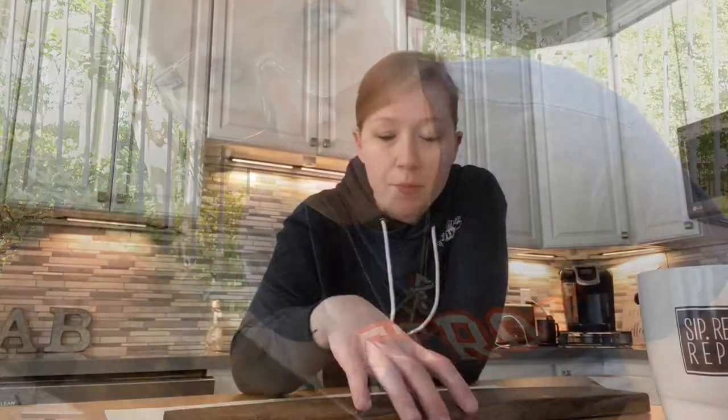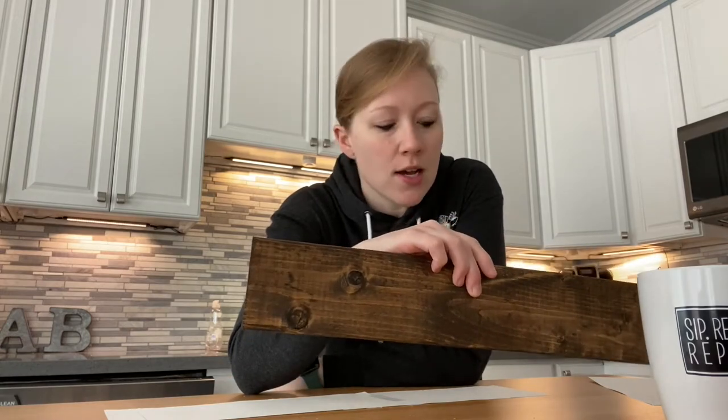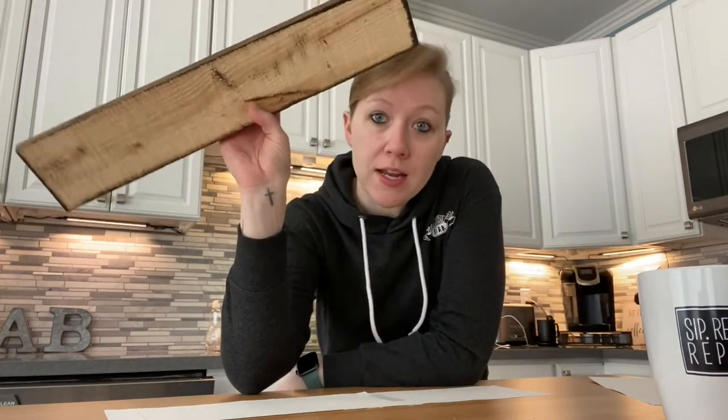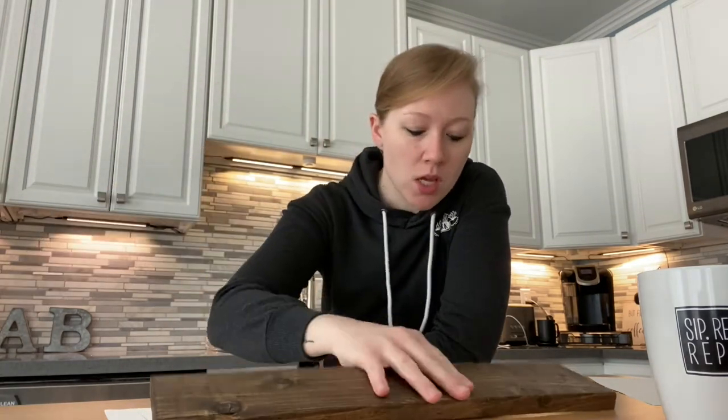I went ahead and let this dry overnight — it makes for a better work surface after you stain it to just leave it and let it dry completely. I didn't stain the back; it's not really necessary since you have it up on the wall usually and you don't see it.